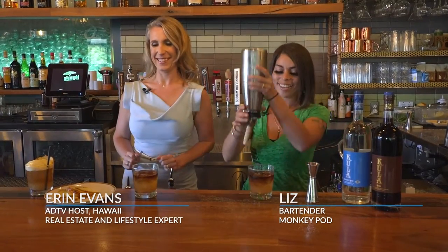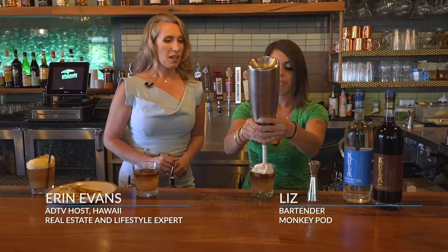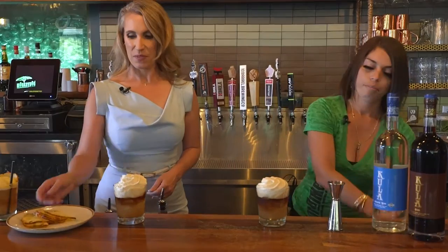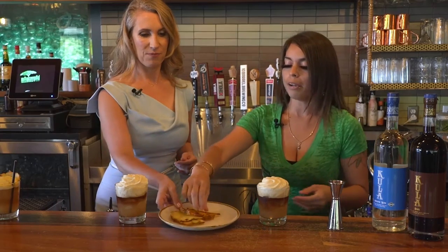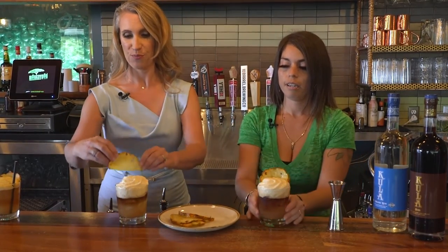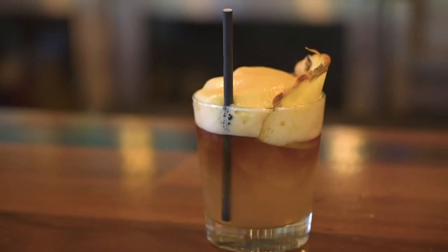So this looks like a traditional mai tai at any restaurant, but the magic — the magic! I know, I'm going to make a mess, so feel free to do mine too. Thank you! And then a little pineapple crown, because we're all kings and queens here. Last but not least — there you go, voila!